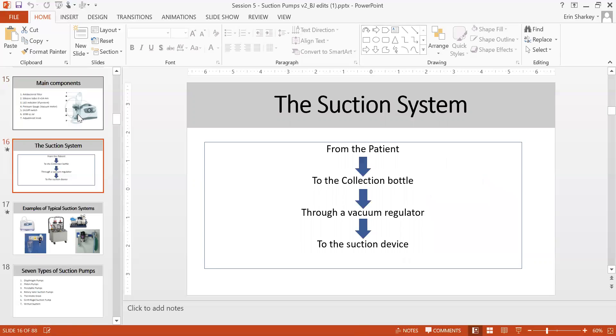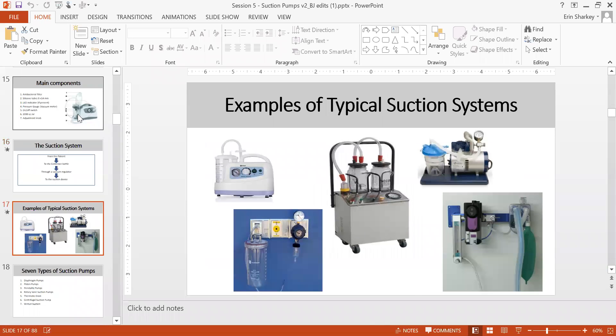The basic suction system goes from the patient to the collection bottle, through the vacuum regulator, to the suction device. Fluid is collected into the collection bottle as the last point of fluid management. Some hospitals use a centralized system — like Kalmet Hospital in Cambodia — while others use standalone units. Even anesthesia gas scavenging systems use vacuum pressure.